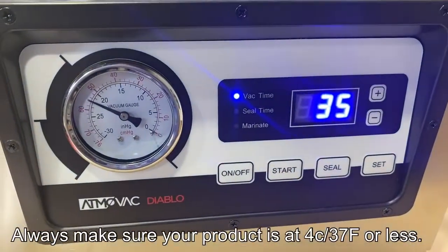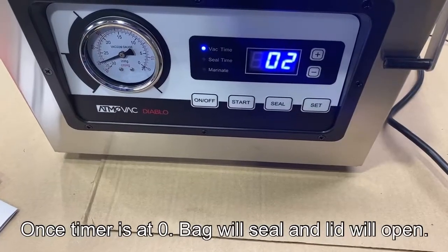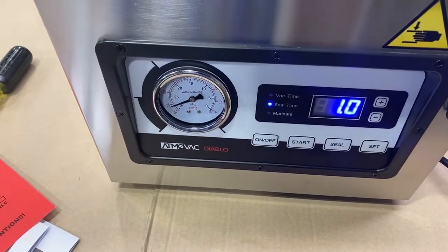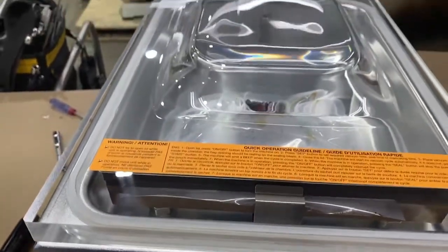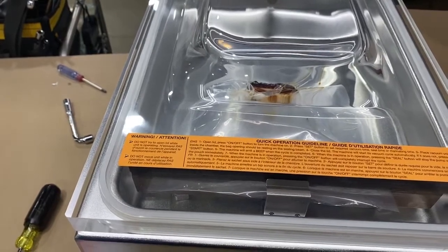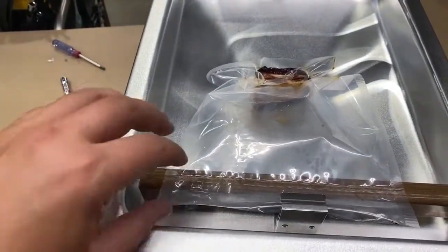Once it's set up, place your product inside and close the lid. The timer will count down, and the dial on the left will let you know that the pressure is dropping and that we're retrieving a complete vacuum. Once the timer is complete, the bag will seal, air will be reintroduced inside the chamber.